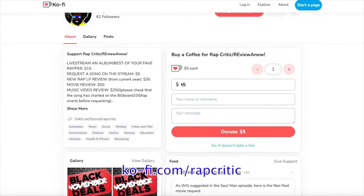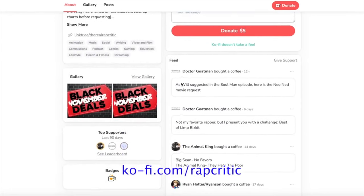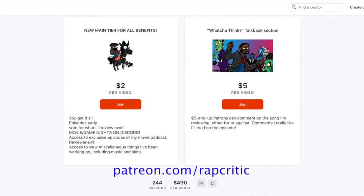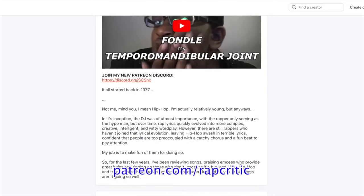What up, y'all? Rap Critic here, and this was a request by Arkel. If you want to make a request, hit up ko-fi.com slash rapcritic for reviews and music live streams, as well as patreon.com slash rapcritic to get this and all other material I do first, as well as join the RC Discord and get access to private streams and music sharing nights.